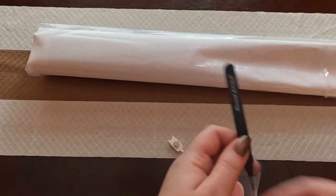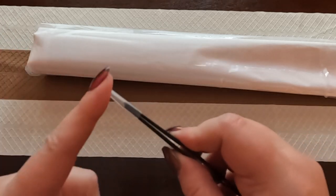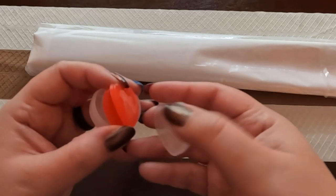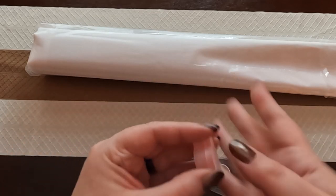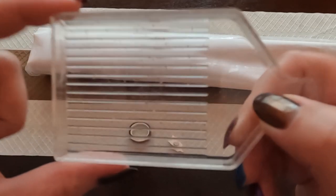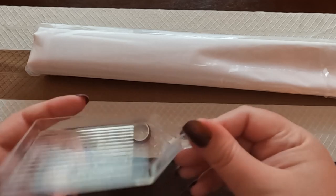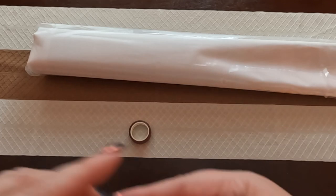Next up we have branded tweezers — as you can see it says Diamond Art Club on them — so that way you don't have to poke yourself. Then we have a heart-shaped container with two heart-shaped wax blocks, and right here we have a pour tray — it's a clear one with gold sparkles. It also comes with a stopper so that way you can make sure your drills don't spill out.